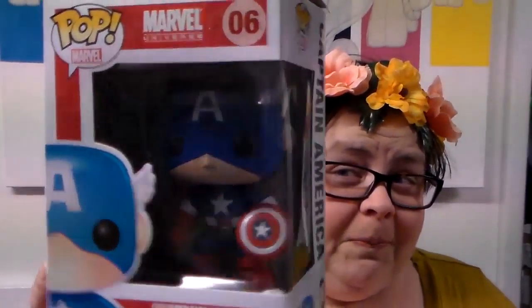First thing: a Captain America Funko. I think he might be one that I already have, but that's okay because Gnome doesn't have a Captain America Funko, so Gnome can have a friend. Or I can just have a tale of two Captain Americas. There he is.